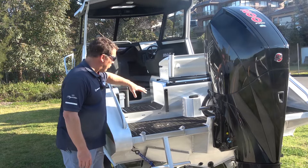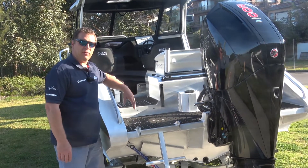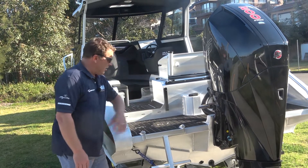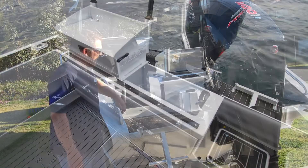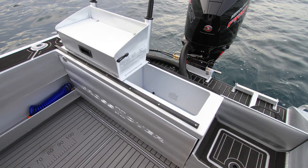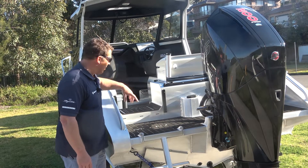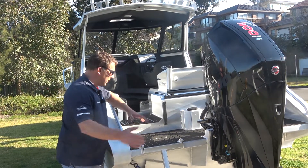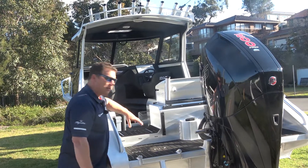The transom walk-through is actually a standard feature in the Crossover series, with a lot of light baits hanging that sit over here, giving really good access in and out of the boat. There's also a door stored neatly on the starboard side of the back of the boat which fits in here, so if you're in really rough water you can block any chance of water moving around and coming into the main cockpit.